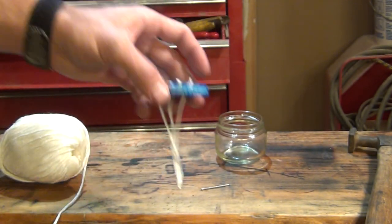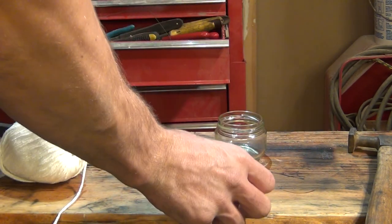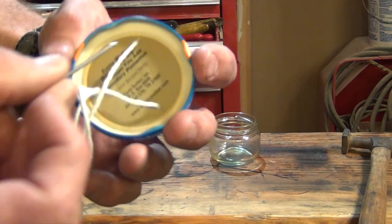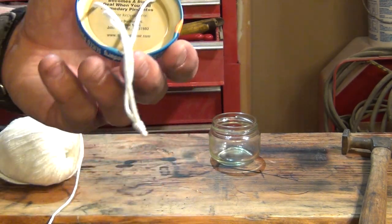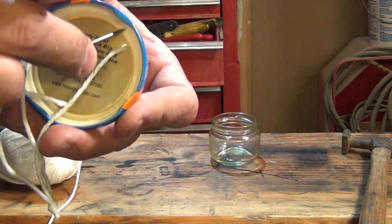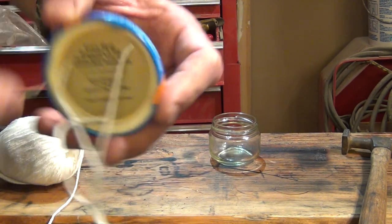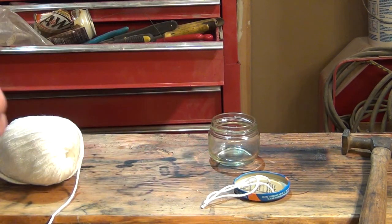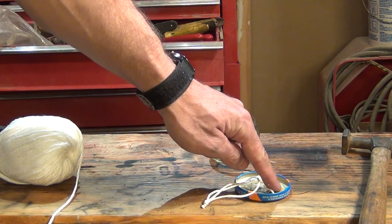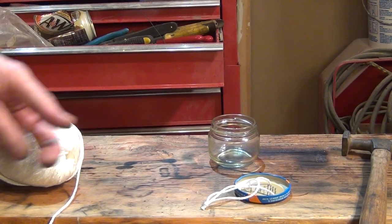There's my lid with the wicks. Something I'd like to talk about regarding the lids - there's a rubber gasket that goes around the inside. If you have a campfire, I highly recommend throwing the lid in to melt that rubber seal off. Because if you leave it on and burn the oil, when it's out of fuel and you go to refuel, that rubber gasket can make it difficult to get the lid off.